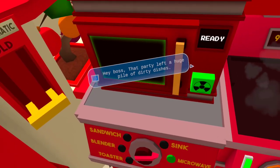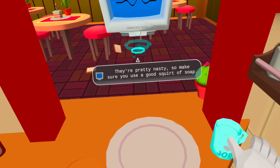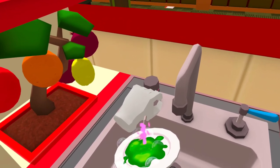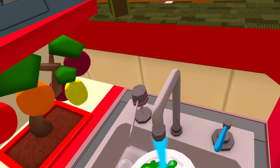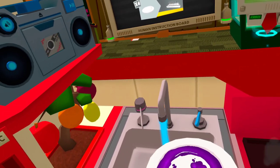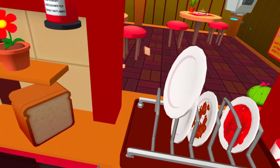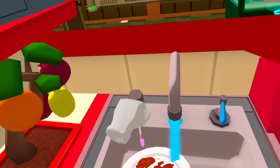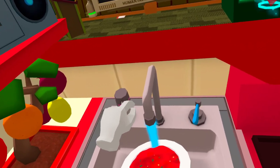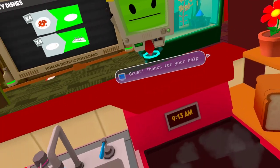Hey boss, that party left a huge pile of dirty dishes. We're going to need your help to get through these. They're pretty nasty, so make sure you use a good squirt of soap. Great, thanks for your help.